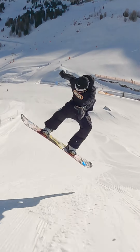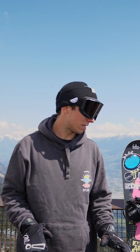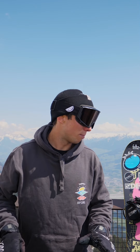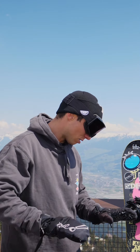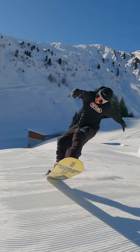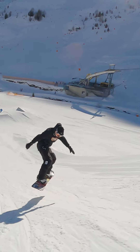As soon as you get to the knuckle, make sure that you get in a frontside rotation position. After that, pop off super hard. After you've popped off, go for the nose tap, then for the tail tap. After that, try to look on your shoulder and then go for the 360.